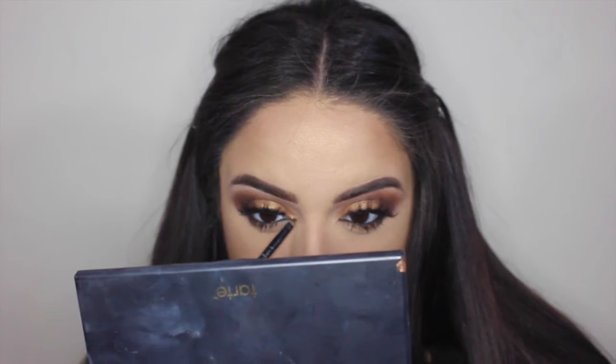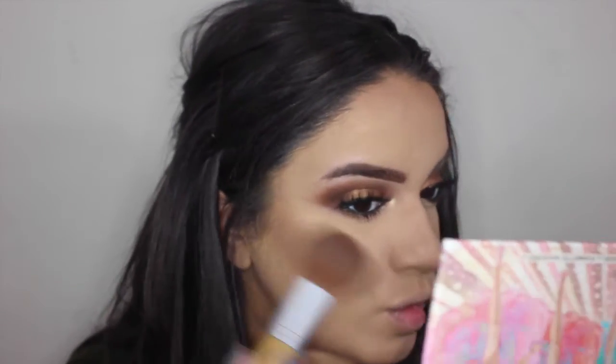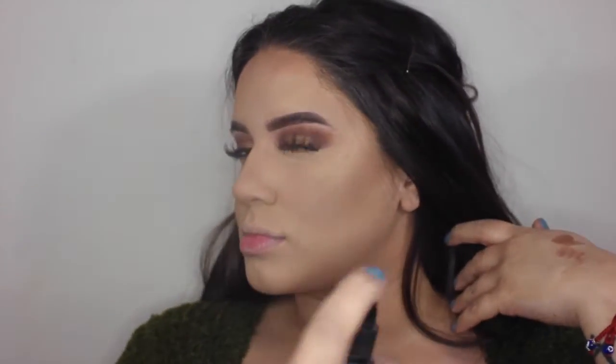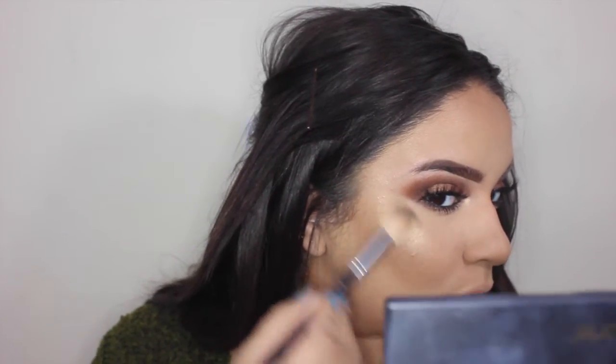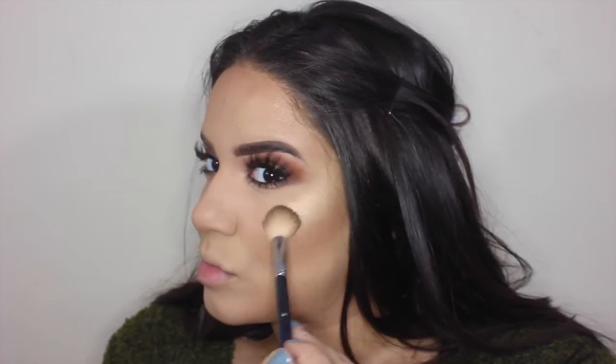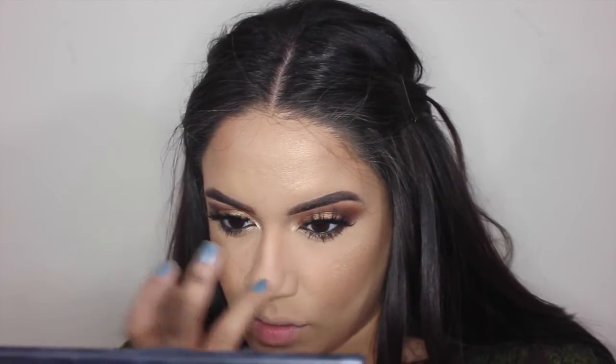Now I'm taking the same highlight I put all over my face and putting it in the inner corners of my eyes. This is going to bring the look together, bring light to the eyes, and open it up much more. I'm taking Dallas from Benefit Cosmetics — this is my favorite warm pink blush. Now I'm setting my face with my NYX Stay Matte. I have oily skin so I need a matte setting spray to keep my skin matte, but I'm adding things to make it look glowy and dewy. I also focused more highlight on the tip of my nose, bridge of my nose, and cupid's bow.